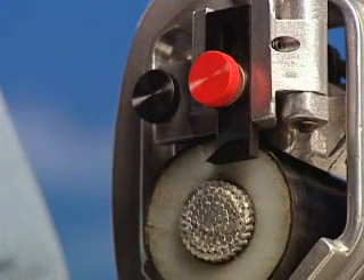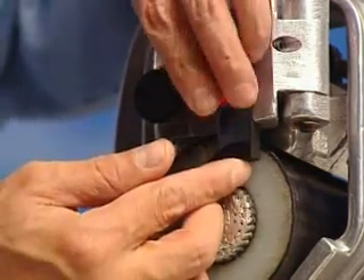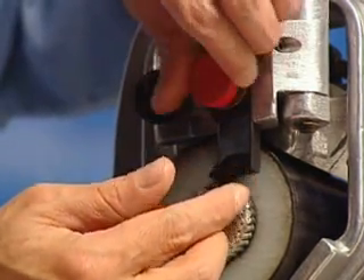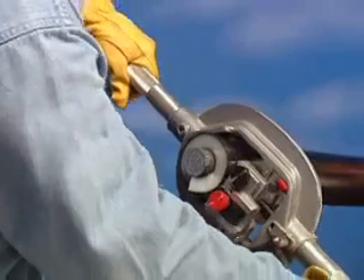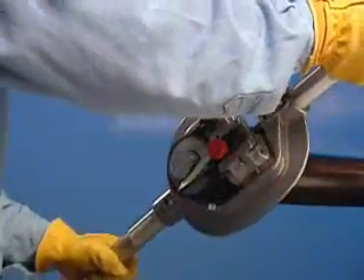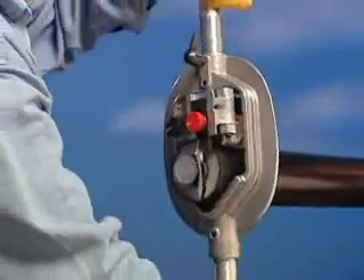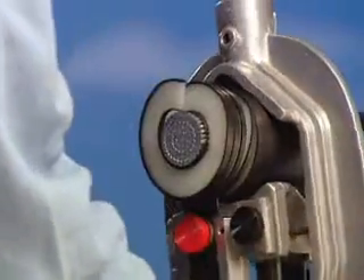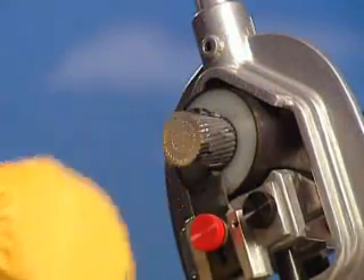To remove the insulation, the WS57A operates in the same manner as was used to remove the outer jacket. Set up the WS57A as before, adjusting the blade to approximately 1/32nd of an inch above the conductor. Rotate the tool counterclockwise, applying a slight forward pressure to engage the blade into the insulation. Continue stripping by applying this forward pressure until the proper length of insulation is removed.